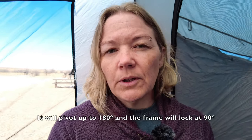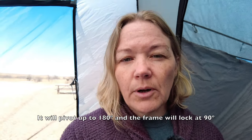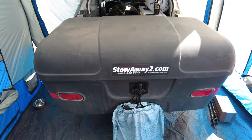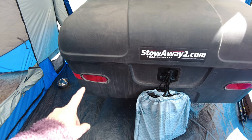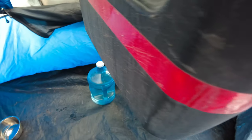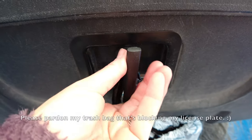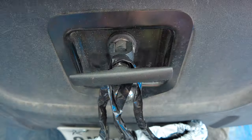The Stowaway 2 is a swing-away box. If I need to swing it out away from the hatch to load art festival equipment or anything else, I can do that. This box also has connections to connect the lights to your vehicle's wiring harness and have trailer lights — it gives you your brake lights, turn signals, and regular tail lights. You'll notice it also has reflective tape going from the lights all the way around each side. And you have the ability to lock this as well — it comes with a set of two keys.